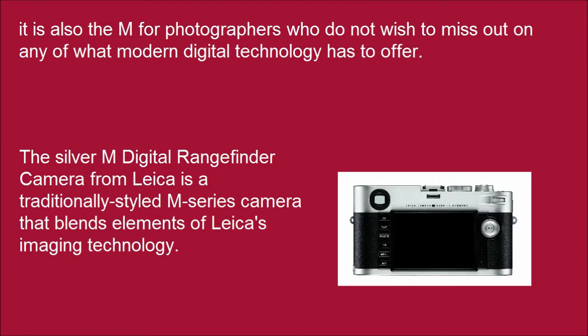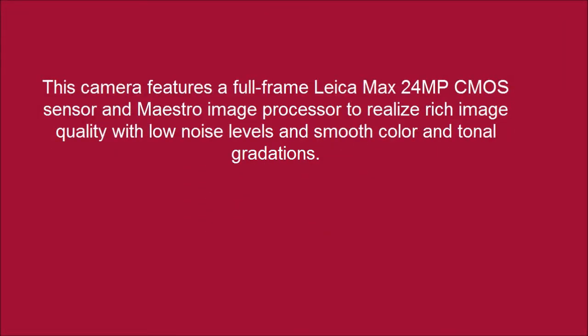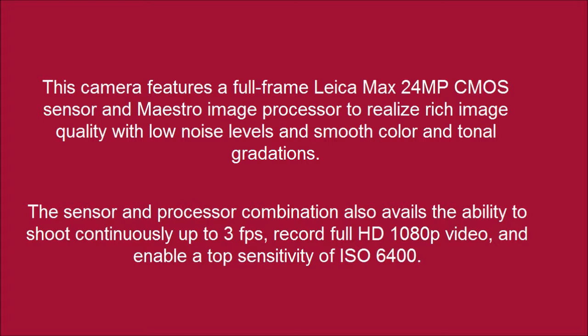The Silver M Digital Rangefinder Camera from Leica is a traditionally styled M-series camera that blends elements of Leica's imaging technology. This camera features a full-frame Leica Max 24MP CMOS sensor and Maestro image processor to realize rich image quality with low noise levels and smooth color and tonal gradations. The sensor and processor combination also avails the ability to shoot continuously up to 3FPS, record full HD 1080p video, and enable a top sensitivity of ISO 6400.